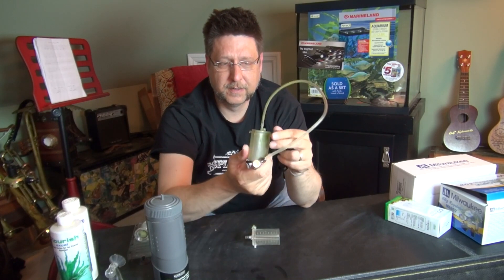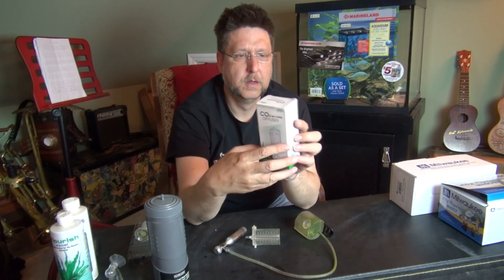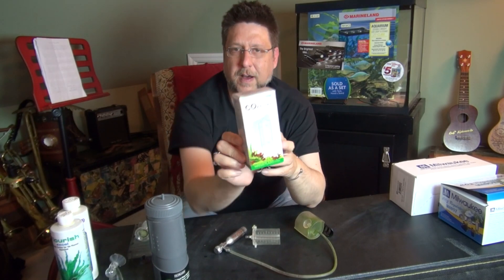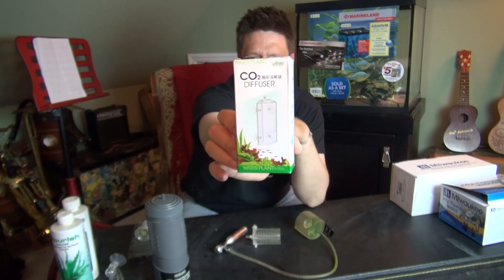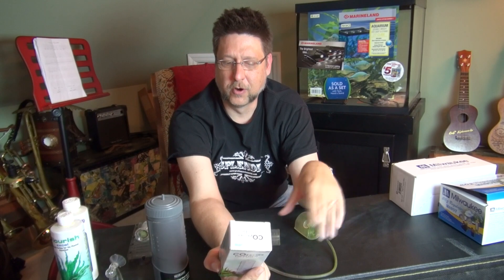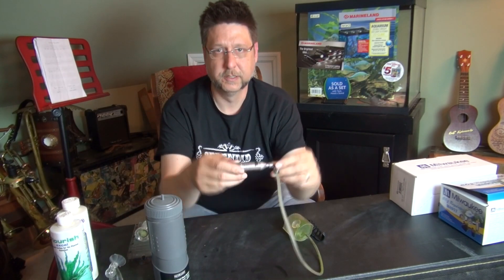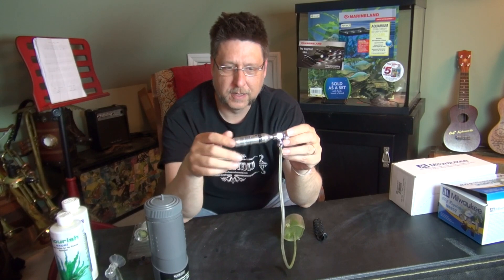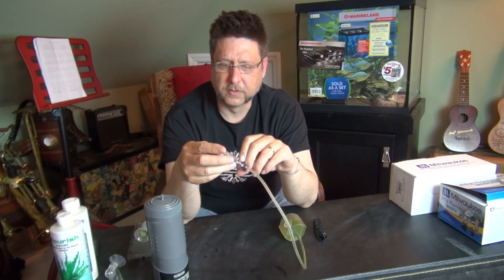Eventually the suckers kind of wore out and it wouldn't stay attached — keeping this thing attached was a big problem. So I've purchased a replacement on eBay. It's basically the same device but it fits in a corner and has four suction cups. I think it's just as functional. It's really not any prettier, but now that the backs come off my Fluval Flora and it's just glass, I can attach this right in the back corner to keep everything nice and pretty inside. This is the inexpensive way to do pressurized CO2 — one cartridge in a small almost eight-gallon tank like the Flora will last about a month.